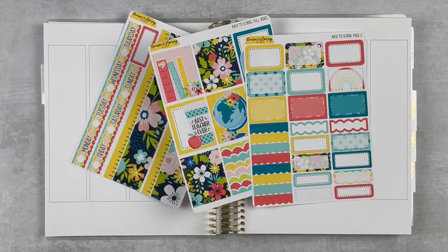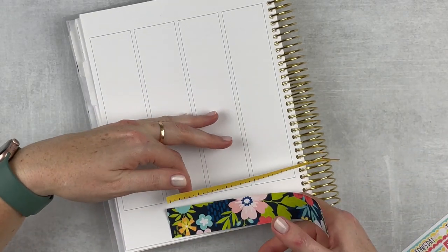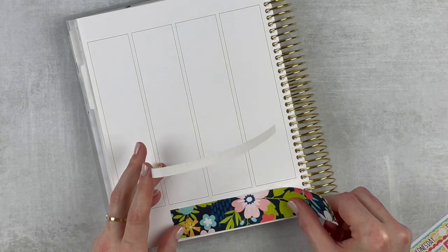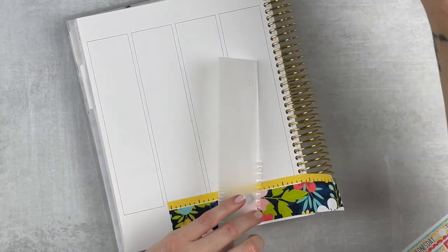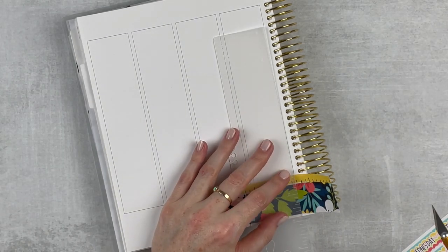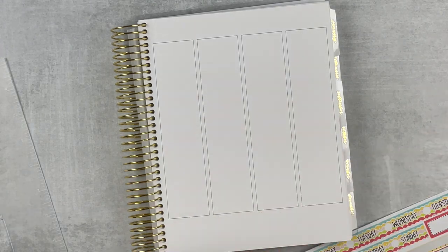I'm ready to get into it, so let's get started! First I'm going to lay down the bottom washi. It comes in two strips, so I decided to lay down the bigger strip first and then just layer the shorter strip right above. I'm just trimming on this side because both strips are the same length.